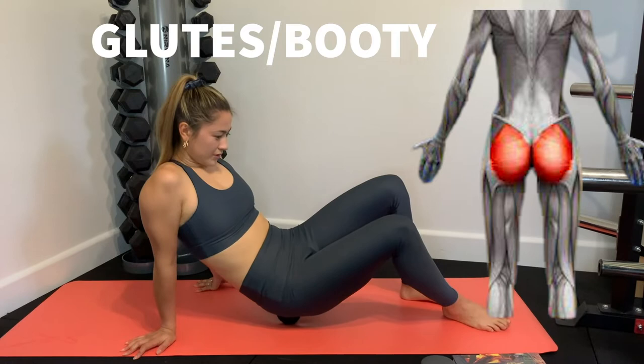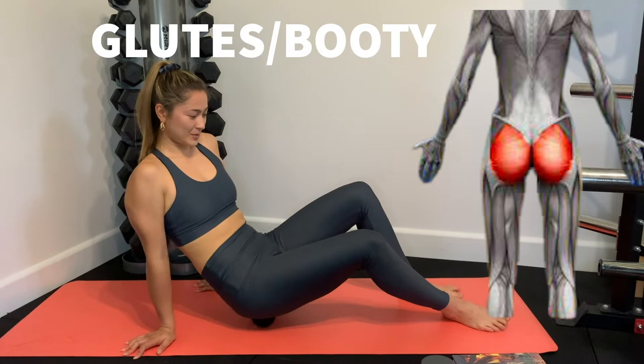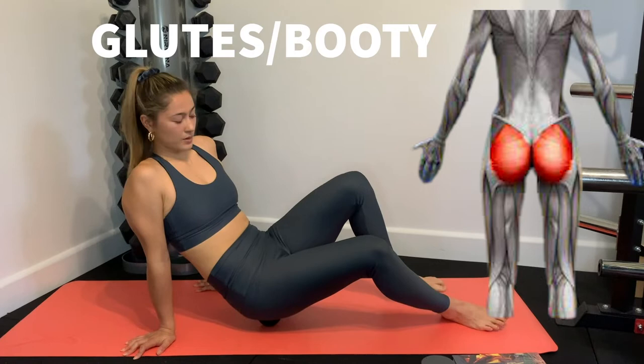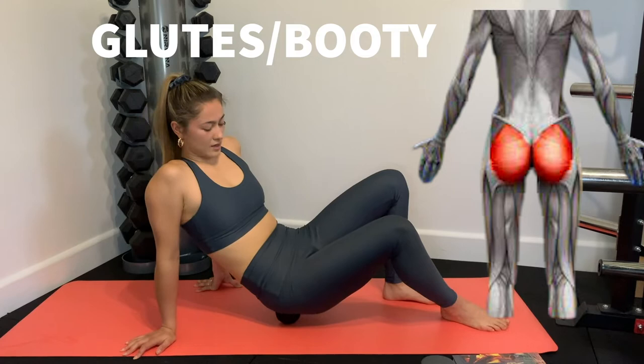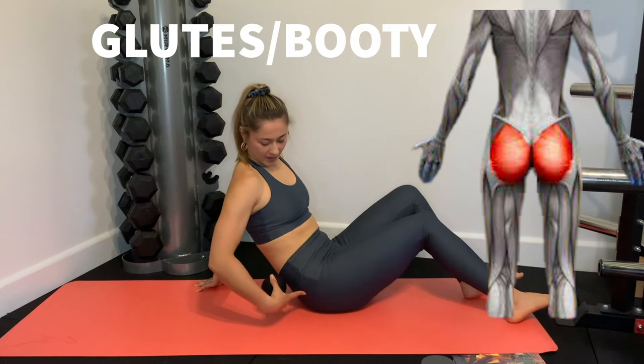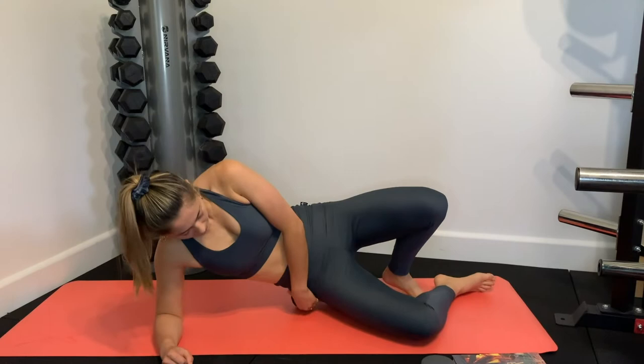Just explore the glutes, find any tight spots, and stay on them. You can lift your opposite leg to get a bit more weight through it — pretty much the more weight going into it, the stronger the pressure. If it's too painful, you can lift your body weight more into your arms. One of the greatest places for the ball is the back of the hip and the front.